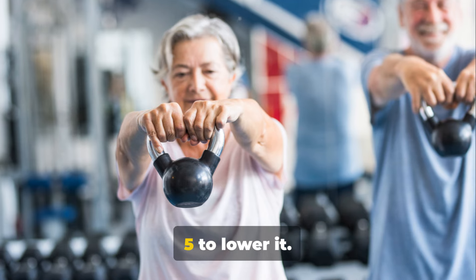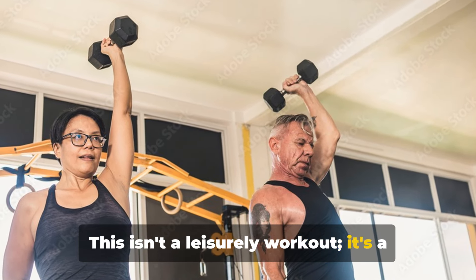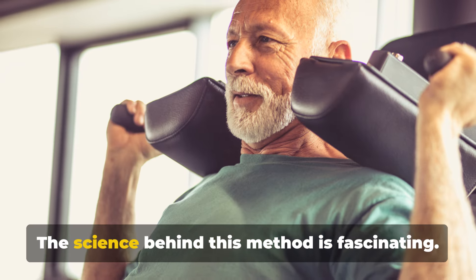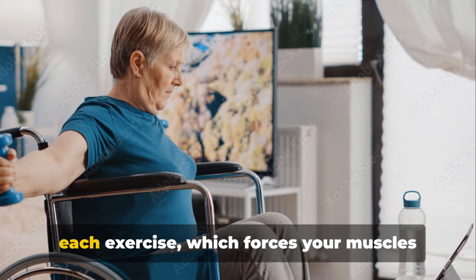About 10 seconds to raise the weight and five to lower it. This isn't a leisurely workout — it's a strategic approach called slow motion weight lifting. The science behind this method is fascinating; it's all about removing momentum from each exercise.